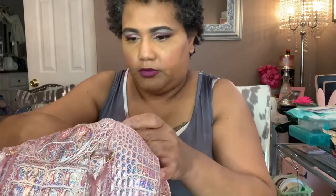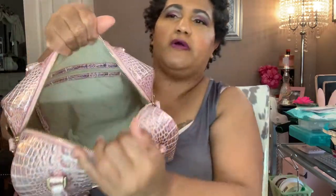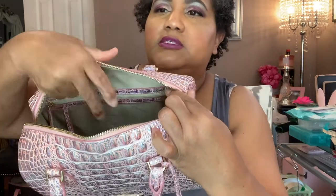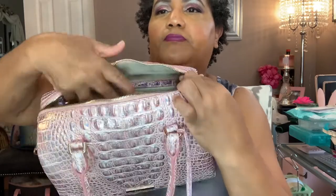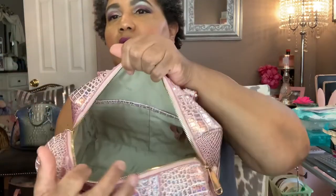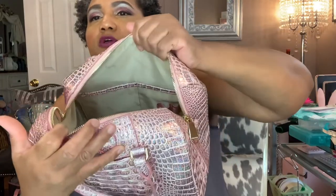I know they're sold out of this color in certain items — I think it's just limited edition because of breast cancer awareness. Inside you do have a zip pocket and key keeper, and on this side you have two big pockets and two pen loops.